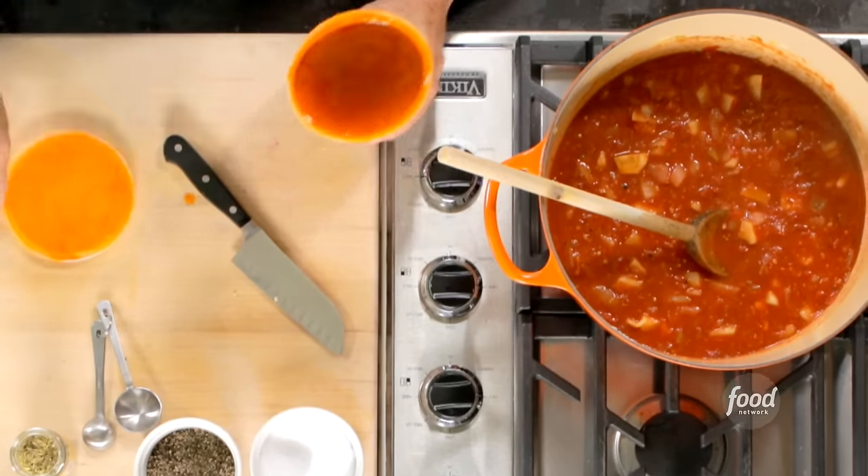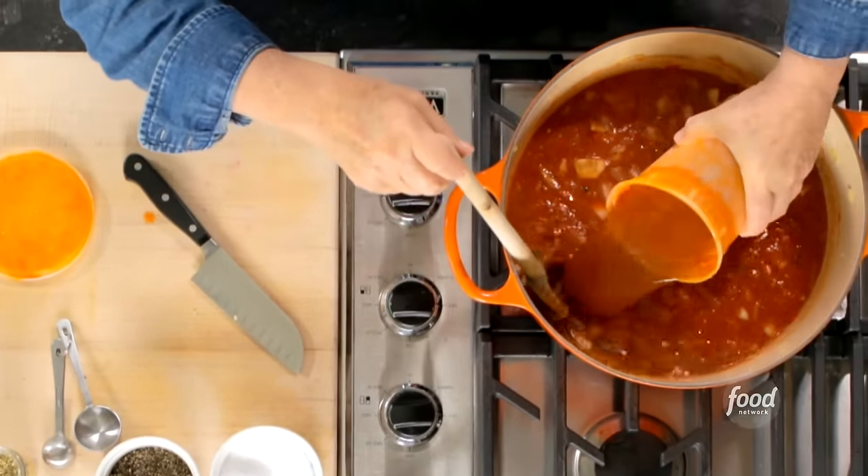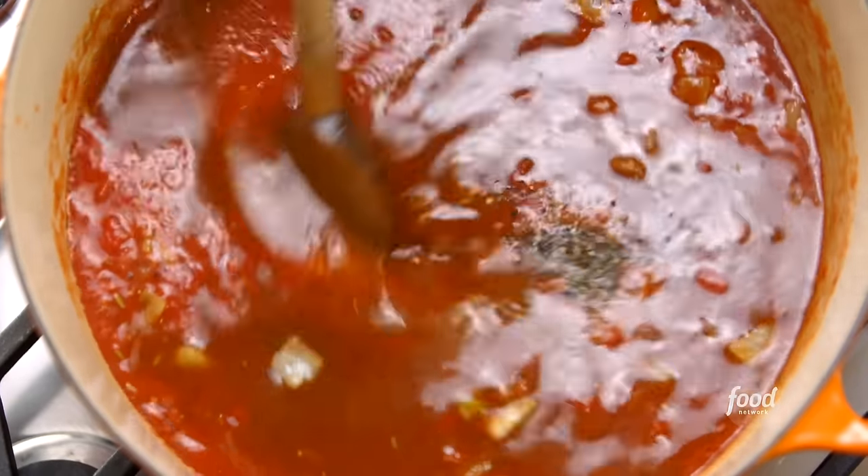And four cups of seafood stock — just pour it right in. It's a really rich stock. This is going to cook for 30 minutes. While that happens, I'm going to tell you how I made this gorgeous homemade seafood stock — it makes all the difference in the world.